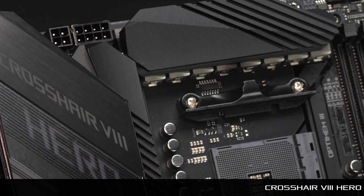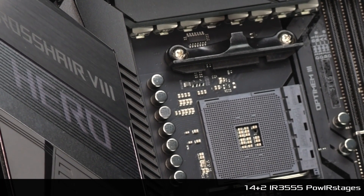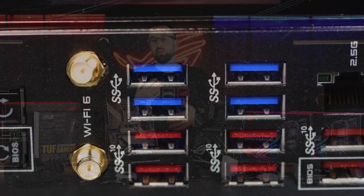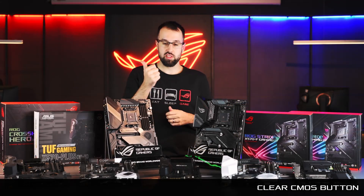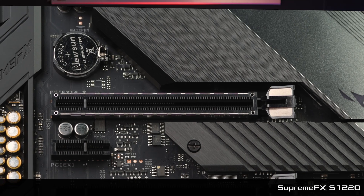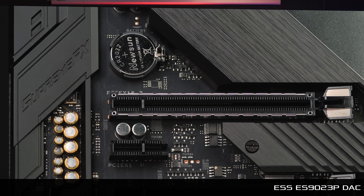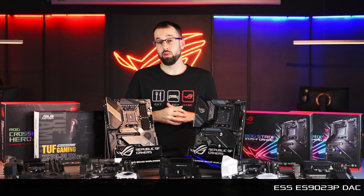Starting the Crosshair series, we have the Crosshair 8 Hero. This board is built for performance with 16 IR3555 power stages, high-permeability alloy chokes, and solid Japanese capacitors. We have convenient overclocking features like a clear CMOS button — just click and dial in your next overclock. We also move up to hi-fi audio with the Supreme FX 1220 and the renowned ESS ES9023 DAC, so if you want to plug in a high-end headset or exotic audiophile headphones, you'll really benefit. There's also a Crosshair 8 Hero Wi-Fi version if you need wireless.